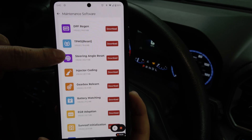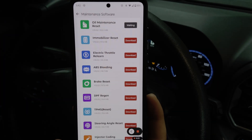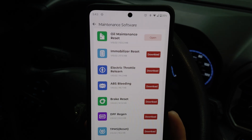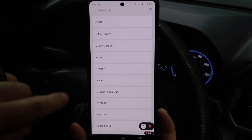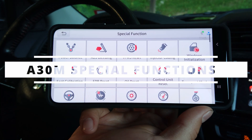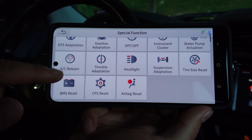Now let's take a look at the E-Diag's special functions. They've moved this around from time to time and it seems to have all accumulated in the maintenance software section. If we want to use one of these features, all we have to do is click Download and Open, and now we can use this feature. Taking a look at the A30M's special functions, we have a lot more here — way more capable — with a much larger list.